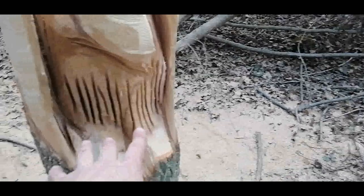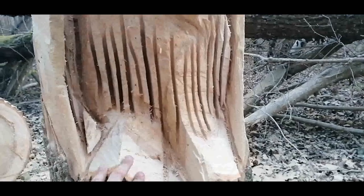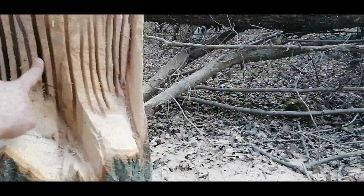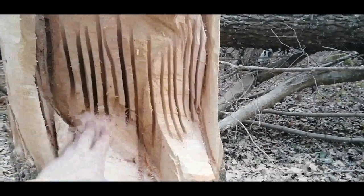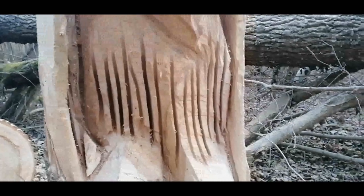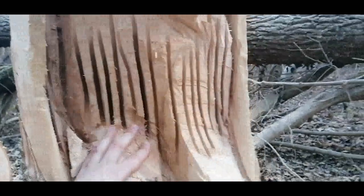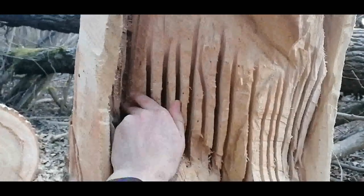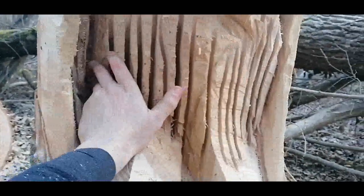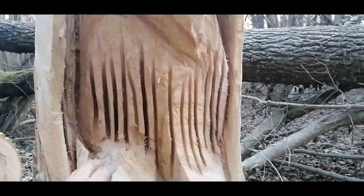A little bit deeper - they're going to go a little bit more inside. If you look at a picture, vultures usually have these longer chunks of fur hanging down. That's what I'm going to try to simulate with wood, so they won't break. They're pretty rigid, you can see - they're not gonna break off. This is bare minimum, but it should look really nice.